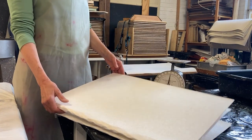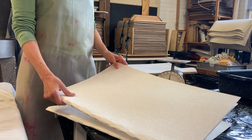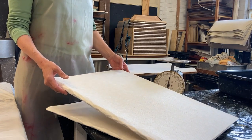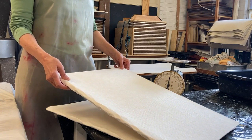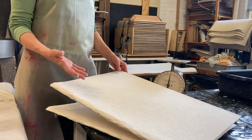This is abaca half stuff. I get it from a papermaking supplier. This particular abaca comes from the Philippines. It is already processed once — it's from the trunk of the banana plant and is cooked and crudely beaten and made into these sheets.